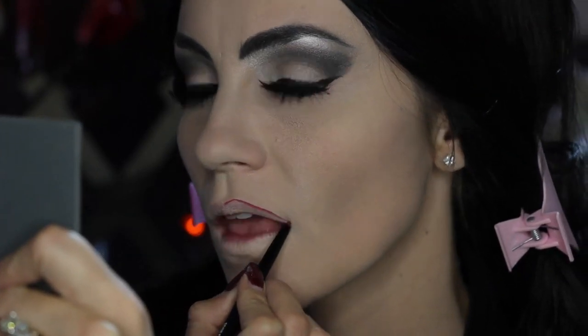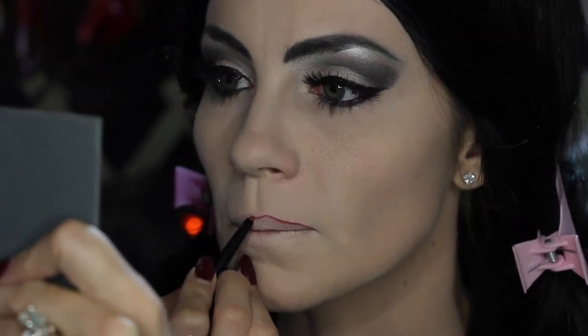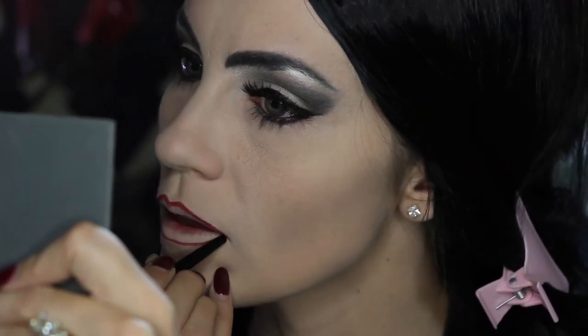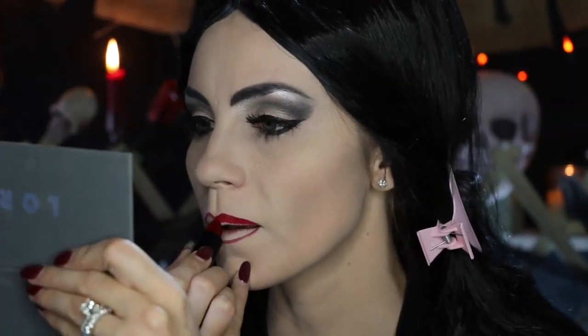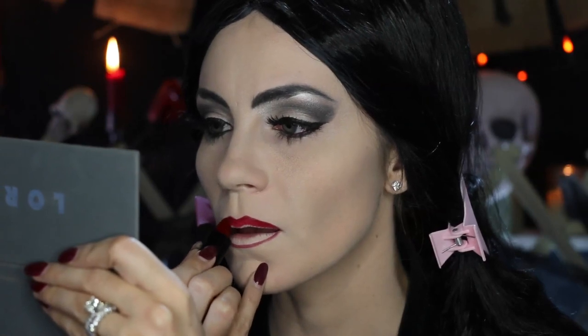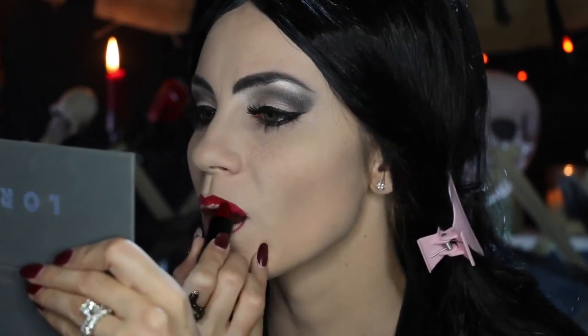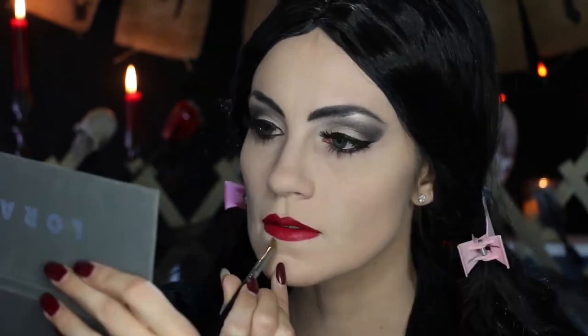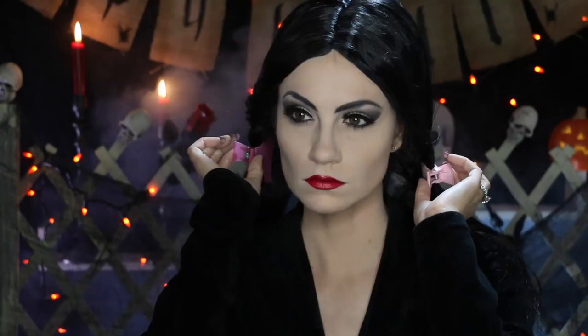Don't forget Morticia's signature red lips. Use a red liner and create more of a pointy upper lip if you can. Pack on that red lipstick — I really loved Scarlet Fever from Santa Cosmetics for this look. I also decided to throw in a little bit of Chaos by NYX just to get a deeper hue.